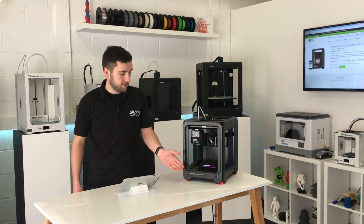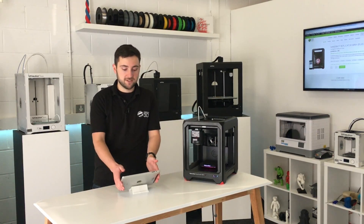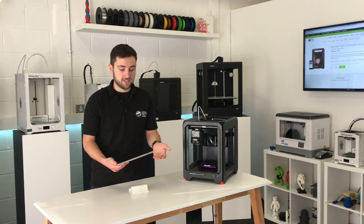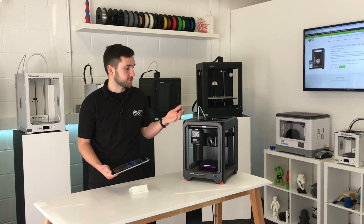Today we're going to be looking at the MakerBot Replicator Mini Plus and we're going to be using it with our iPad to do some printing. To do this you'll need the MakerBot app and of course your printer.